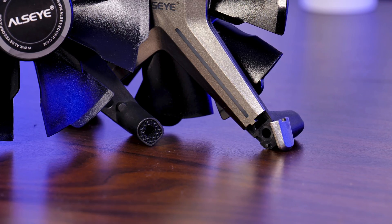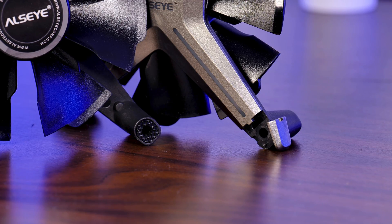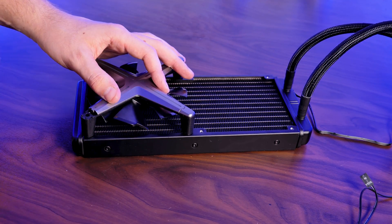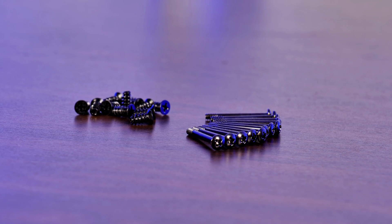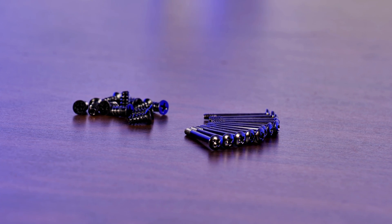The most prominent one to me is that you are now able to completely hide the screws. This doesn't apply to normal case fan installation, but if you were to install these on a radiator, you can remove the little cap at the end of each leg, screw it in, and close it back up. Really freaking cool. Even cooler is the fact that ASI actually includes both fan and radiator screws, which was very unexpected.